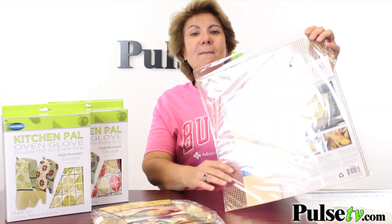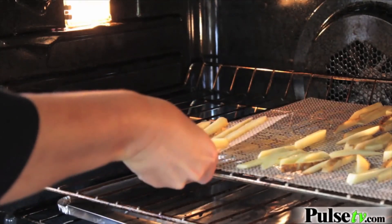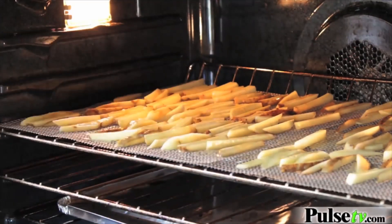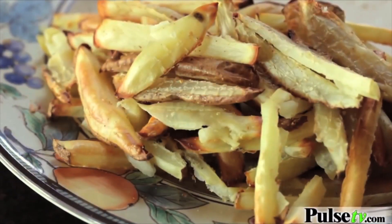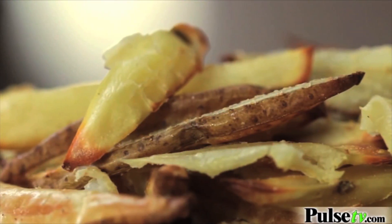Then we have one of my favorite items — the crispy cooker mat. This is great for cooking anything in your oven, especially frozen foods, because it allows the heat to come through the bottom and cook it completely. You're going to make a fantastic frozen pizza or the best oven fries you've ever had.